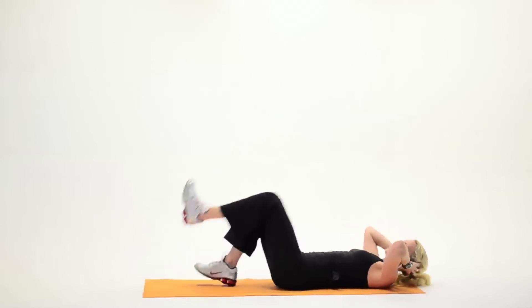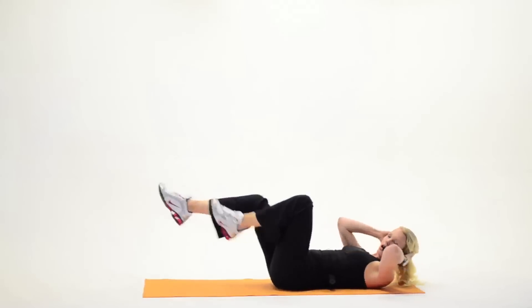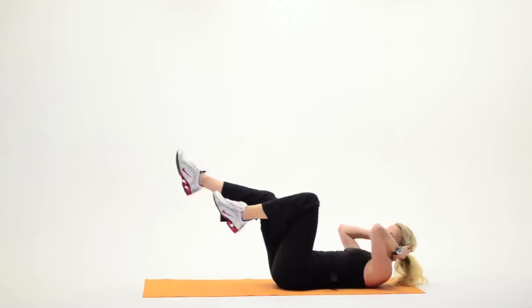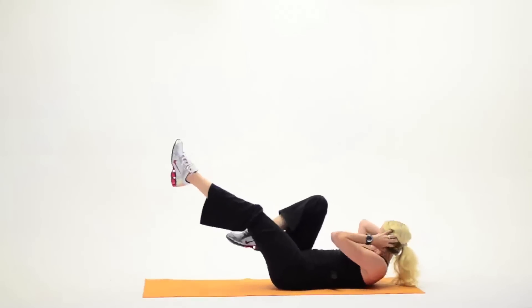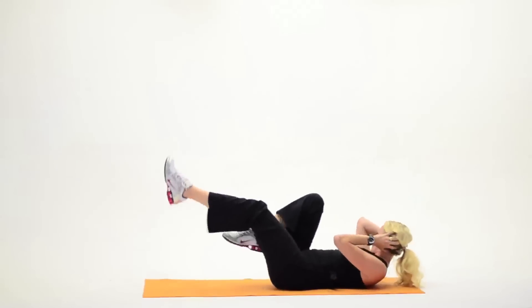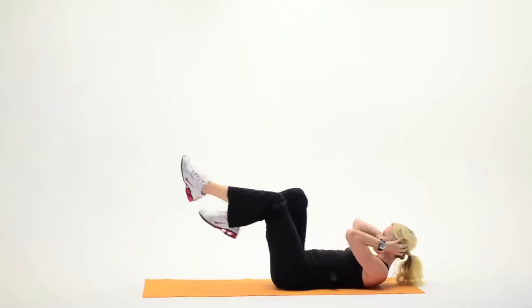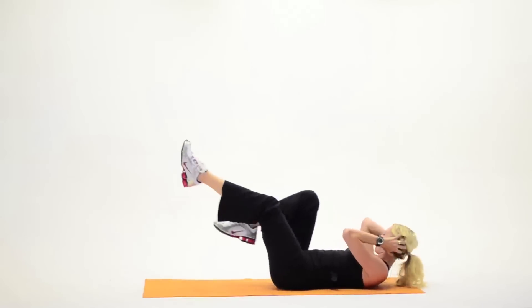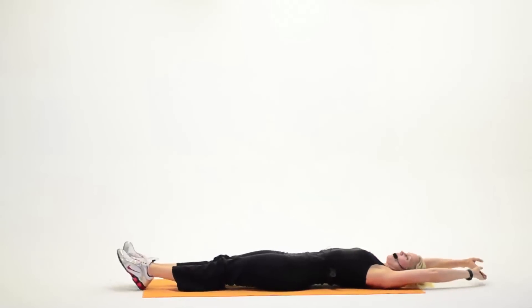Now I want you to pick the feet up. When you're ready, you can go right into a bicycle — opposite shoulder to opposite knee. Keep it here, please: eight, seven, six, we're working now, five, we're right towards the end, four, two more, last set. Legs come down. Stretch it out, wall to wall. Inhale, exhale.